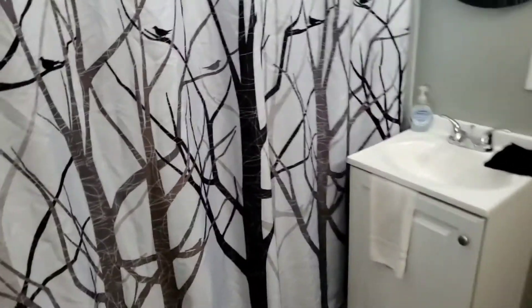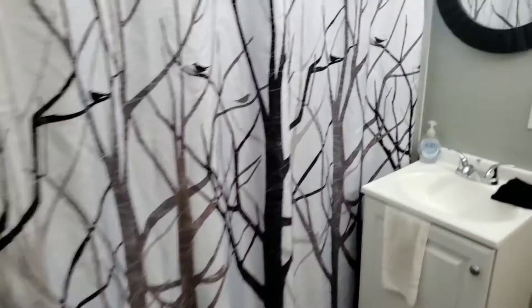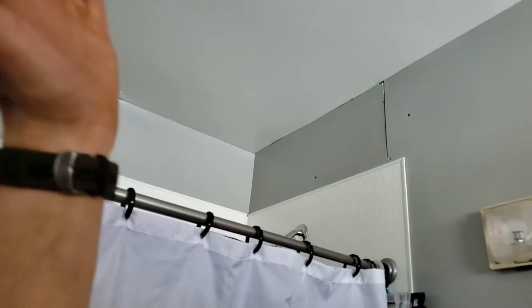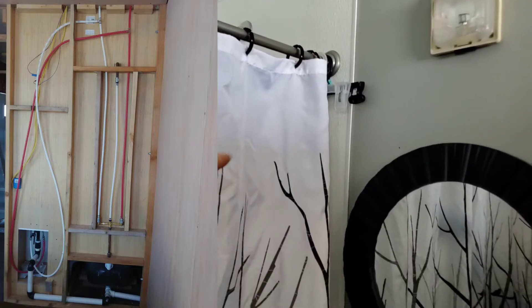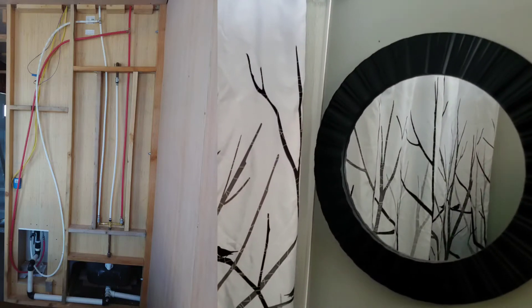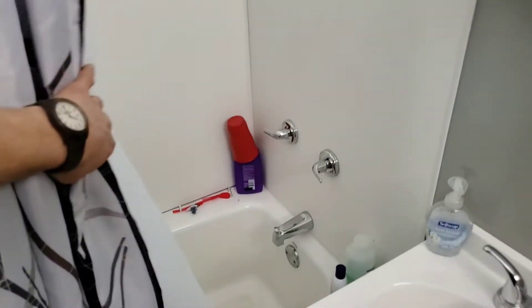Come over here and this is how we have set up the bathroom. The water actually comes through the ceiling, drops down right in here, and branches off to the sink and then to the bathtub.